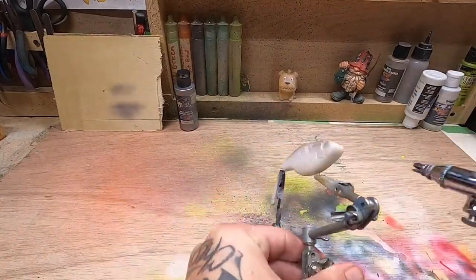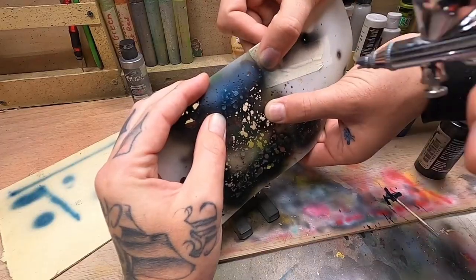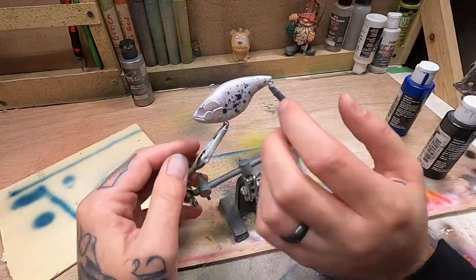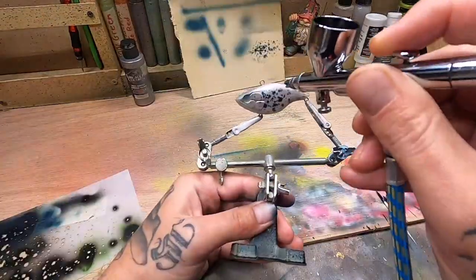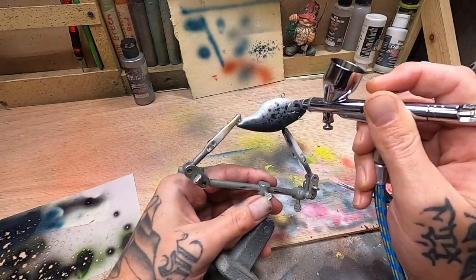What is going on everybody, Dustin here with Hook and Needle. We're back again with a really cool collaboration I did with my friend Zach over at Baker Builds. What you're seeing right now is a bunch of short clips of me painting my first lure over in his studio. The full video is on his page — I'll leave the link down in the description so you can check that out.